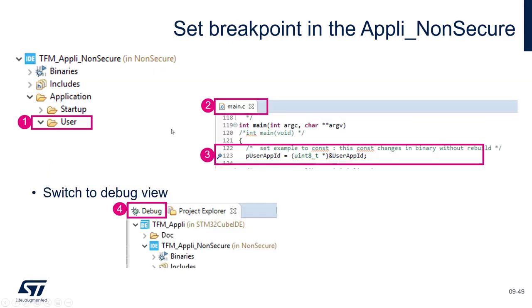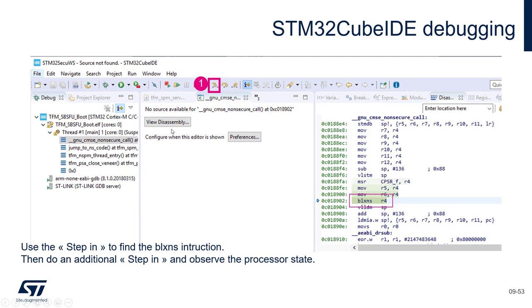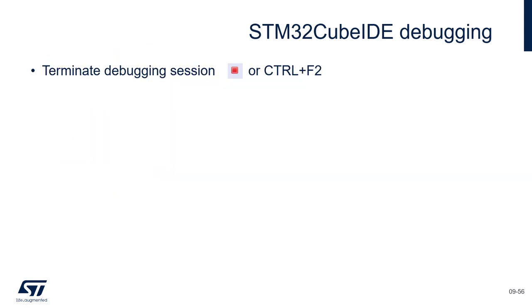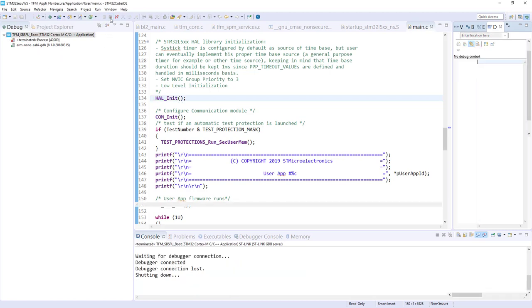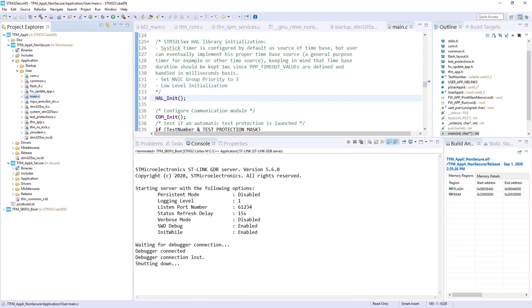Coming back to the presentation — I think we have covered all those steps. Important: let's terminate the debug session. If we don't do it right now, we forget and will face issues with connection later. Don't forget to click Terminate.